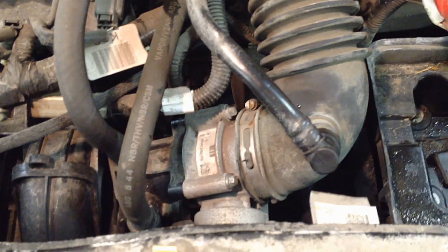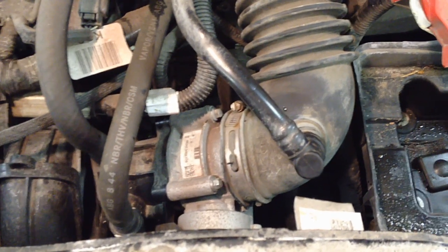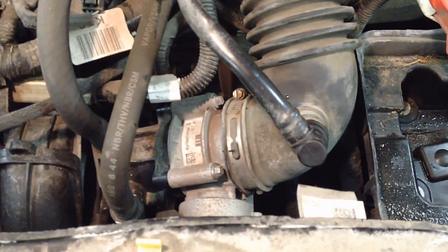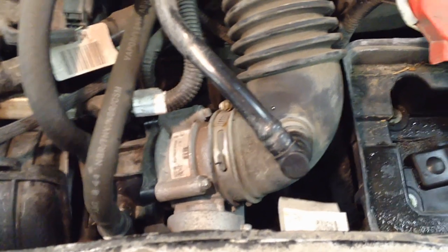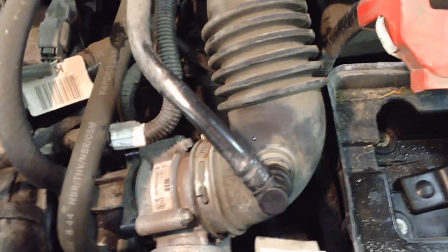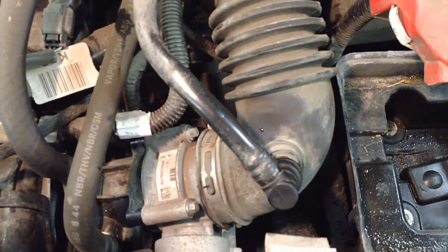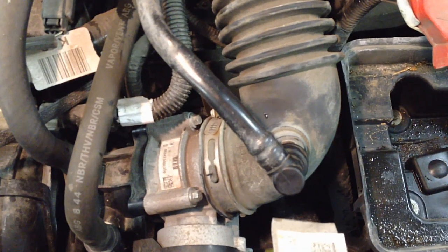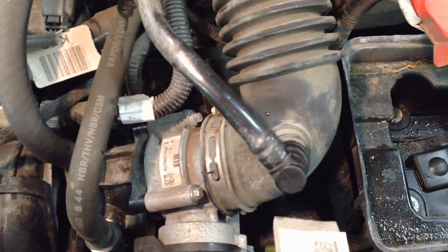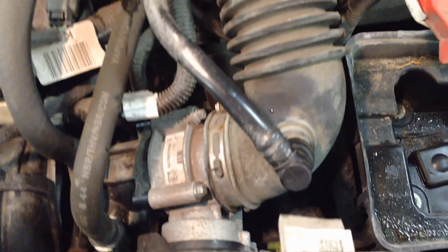Today we're covering a very common issue: electronic throttle body failures on 2009-2012 Escapes. Symptoms include surging on the road, with or without cruise control. But more common is either stalling out while driving, or start-up where the engine starts and immediately stalls — start, stall, start, stall — like that.